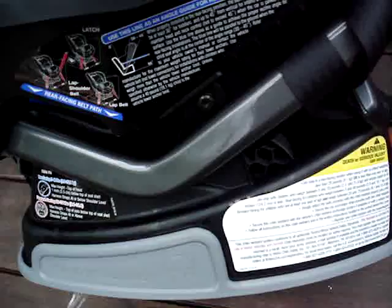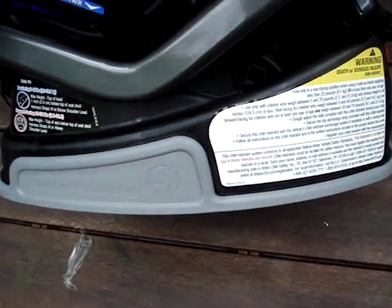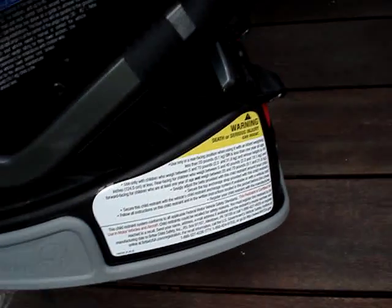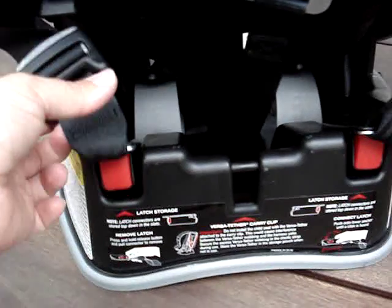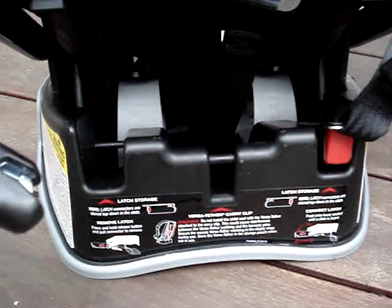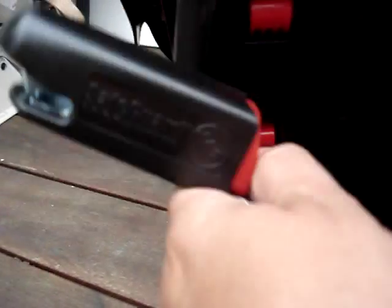The base — you can see the LATCH bars are different. The base now has rubber, almost a grippy-like material down at the bottom. We have nice little recessed areas here to store our lower LATCH connectors, and obviously they're still the nice SafeGuard type.